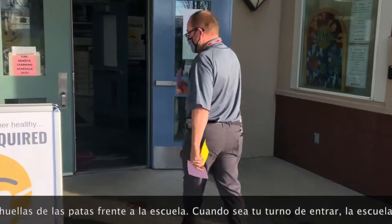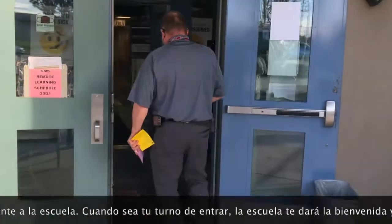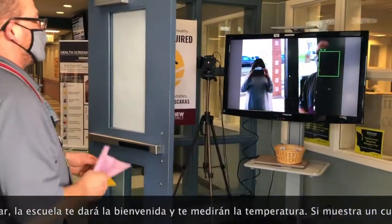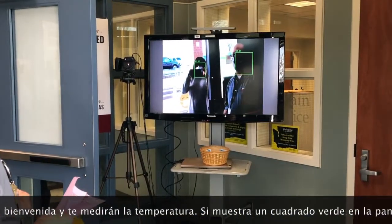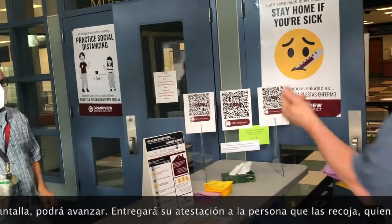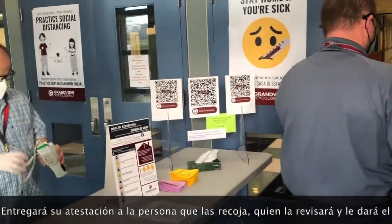When you come into the building and it's your turn to walk in, you're gonna see a temperature screen right here. The temperature screen is gonna have a green dot on your face, which means that you're good to go. You're also gonna look over at our school nurse who's gonna give you a thumbs up to move forward. It looks like I'm good with a green square, so let's go.